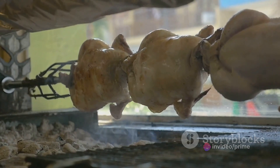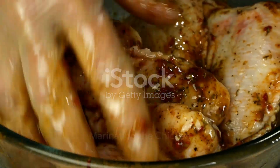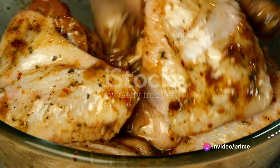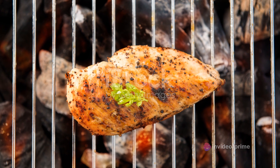Now that we have everything ready, it's time to cook. The key to a flavorful Chicken Gyro lies in the marinade. Imagine your chicken swimming in a flavorful bath of spices, yogurt and a squeeze of lemon juice. This magical mixture is what will make your chicken sing with flavor.